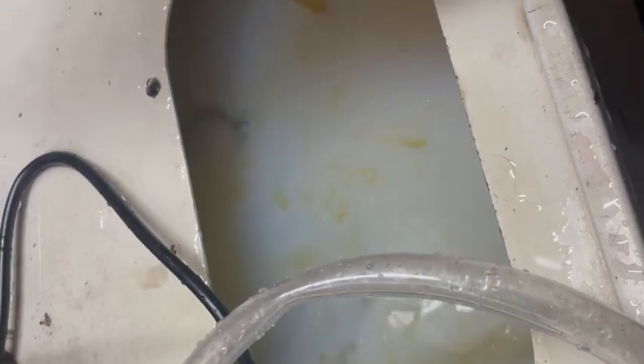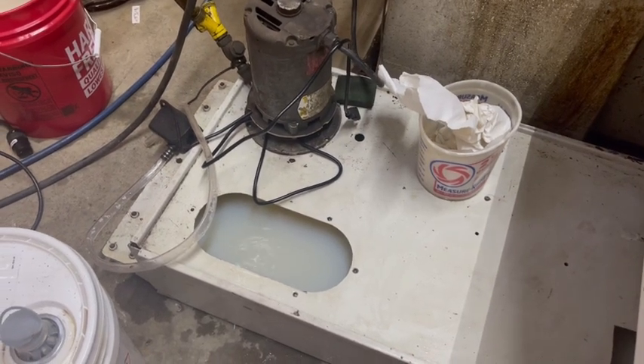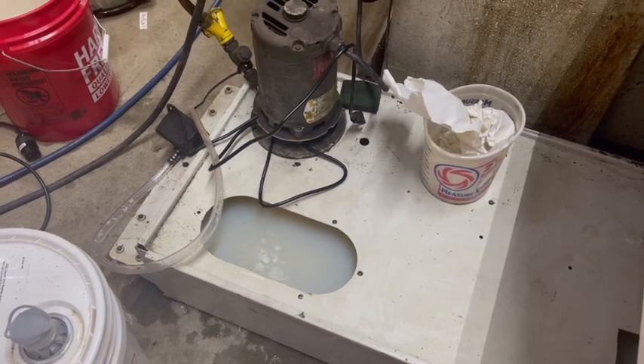I used the refractometer to make sure that this was a seven percent coolant mix. There are some things you have to look out for when mixing coolant but this ended up being pretty straightforward.